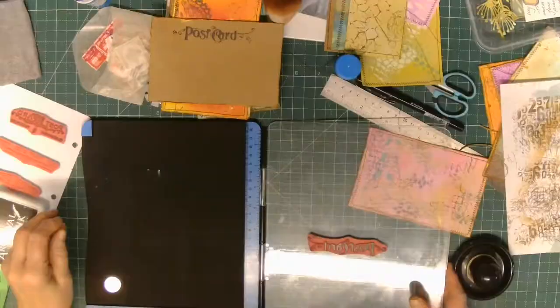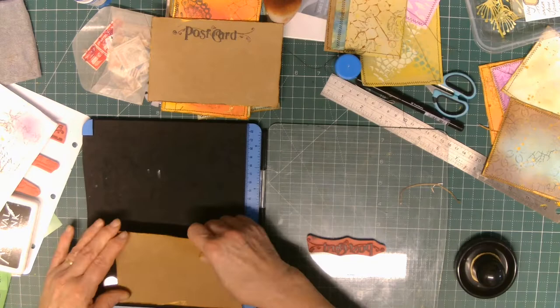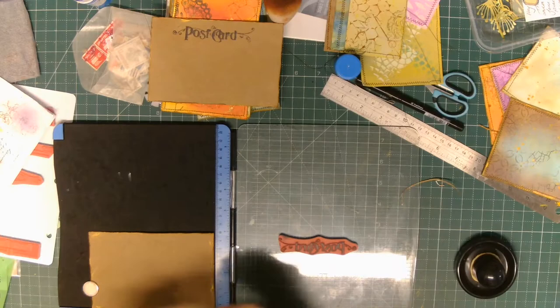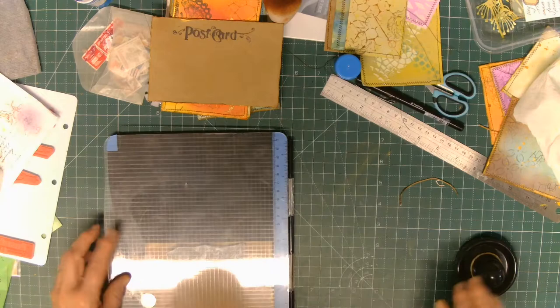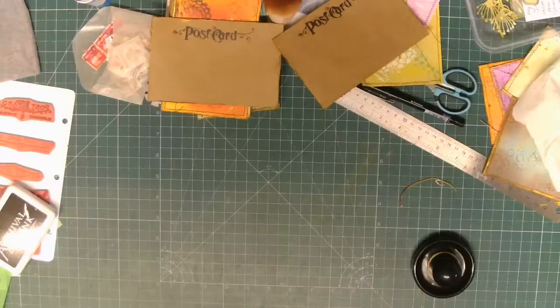Now I'm using the stamping platform. I've had this platform for quite a while and I've never really bothered with it - too lazy, too much of a hurry. But I've found that these days with clunky, clumsy fingers I'm actually finding it quite beneficial. It took a little bit to get used to, but now I'm used to it I find that I am automatically grabbing for it unless it's just a small stamp. The beauty of it is you get even pressure, but you also get the option to go back in and stamp over the top.